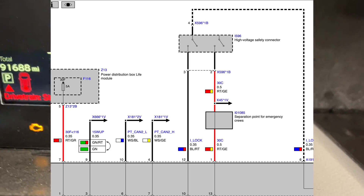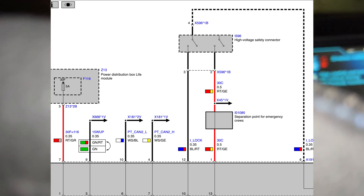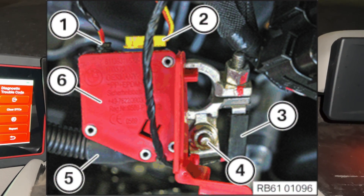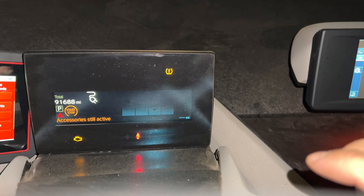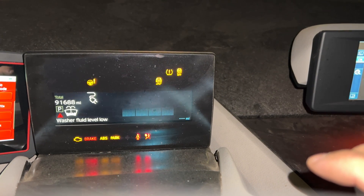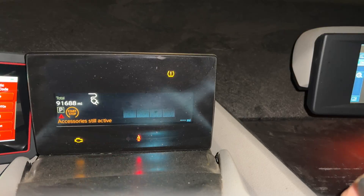Luckily, I found some wiring diagrams that helped me understand the high voltage system a little better. I found that it needs a separate signal coming from the 12-volt battery, so I decided to retrace all the wires in that area. Here is how I got my 12-volt battery to charge and what I found once I started looking under the hood.